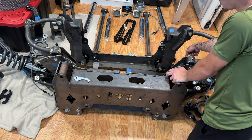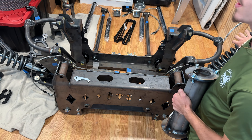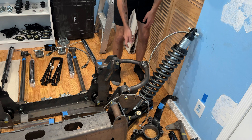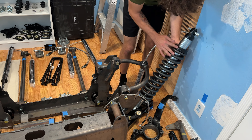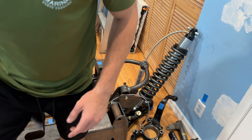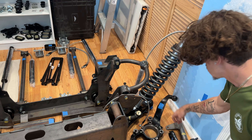I am rebuilding the entire front end of the truck so everything is brand new and has the same amount of miles on it. These are the Moog tie rod ends and tie rods, brand new, one for each side. These are the stock steering knuckles — a lot shorter than the 6-inch ones I have now. Brand new Moog stabilizer bar and links as well.